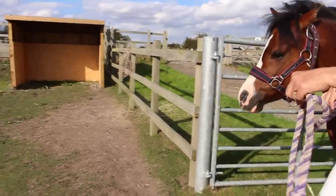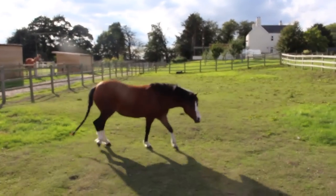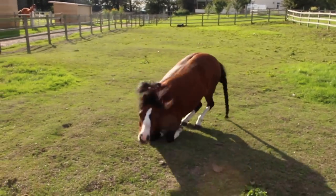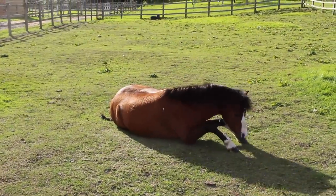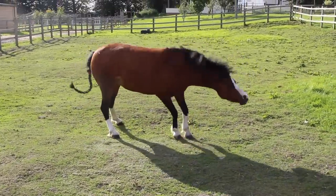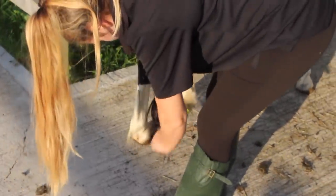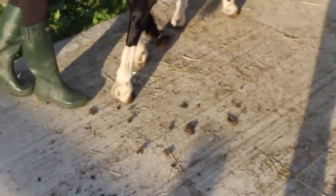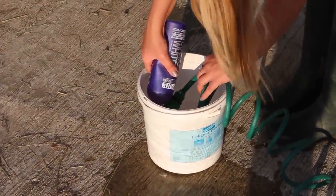Once all that was done and Caramel was nice and clean, we turned her out into the paddock after she dried a bit and after we towel dried her. Of course she had a roll and got her feathers dirty! But most of her stayed clean. This was bank holiday Monday — we got up at five o'clock before the show. We didn't need to be up that early but we were, so we brought Caramel up and picked out her hooves.